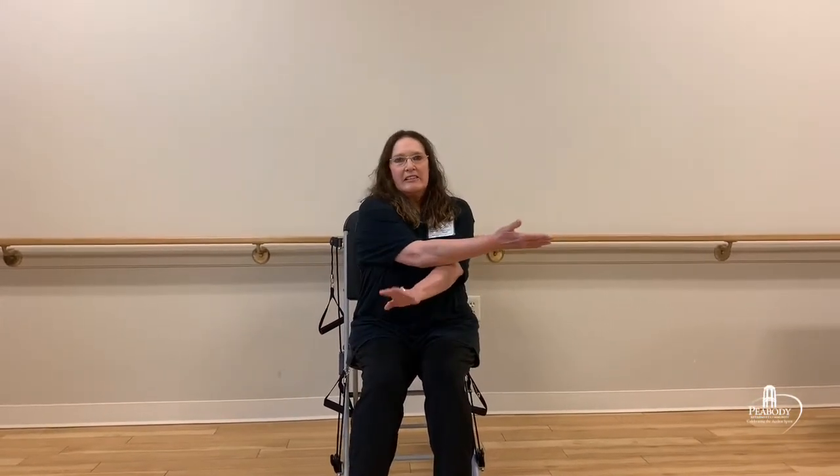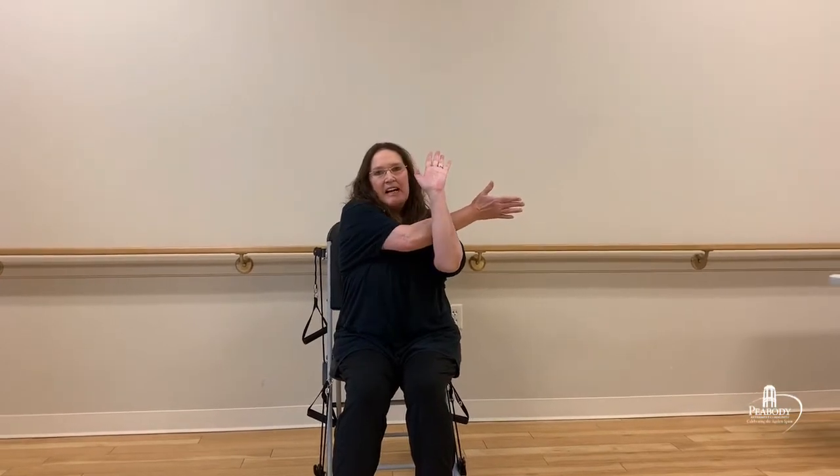Now we're going to do a shoulder stretch. You're going to bring your arm out like this, bring your hand up like that, and pull back. And that's going to pull out that shoulder. Each of these exercises should be done 30 seconds on each side, so that way you're making it nice and even. If you can hold it for a minute, that's great. But these will help build those legs up.